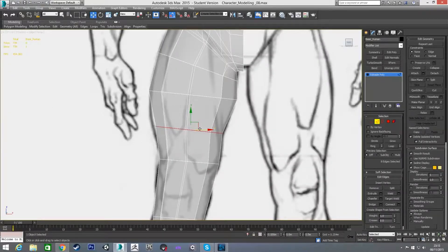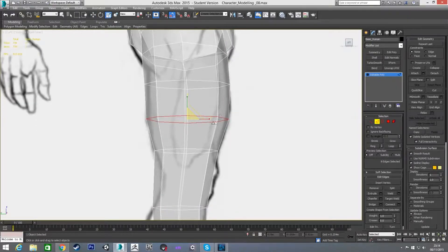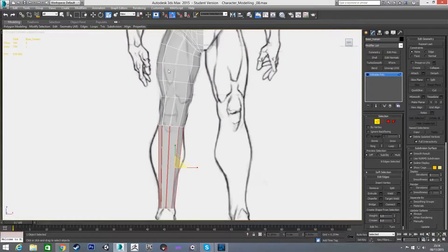In the front view I'm just going to scale it on all axes, and in the left view scale it on the x-axis — that's matching up pretty well.